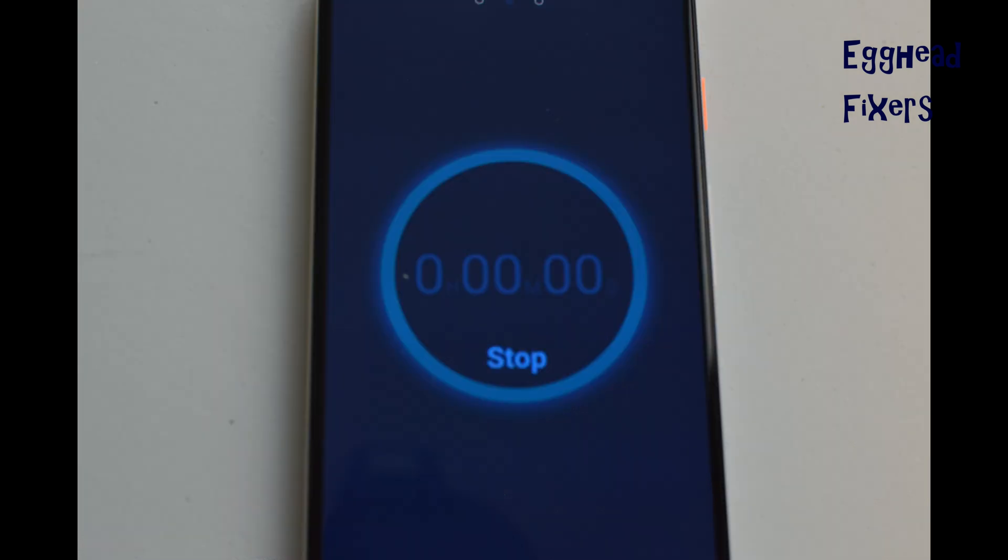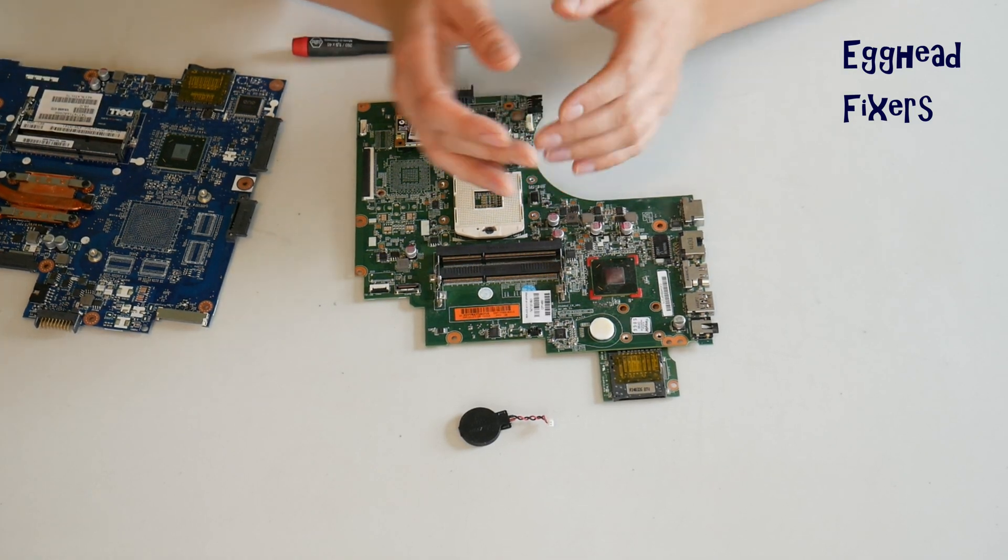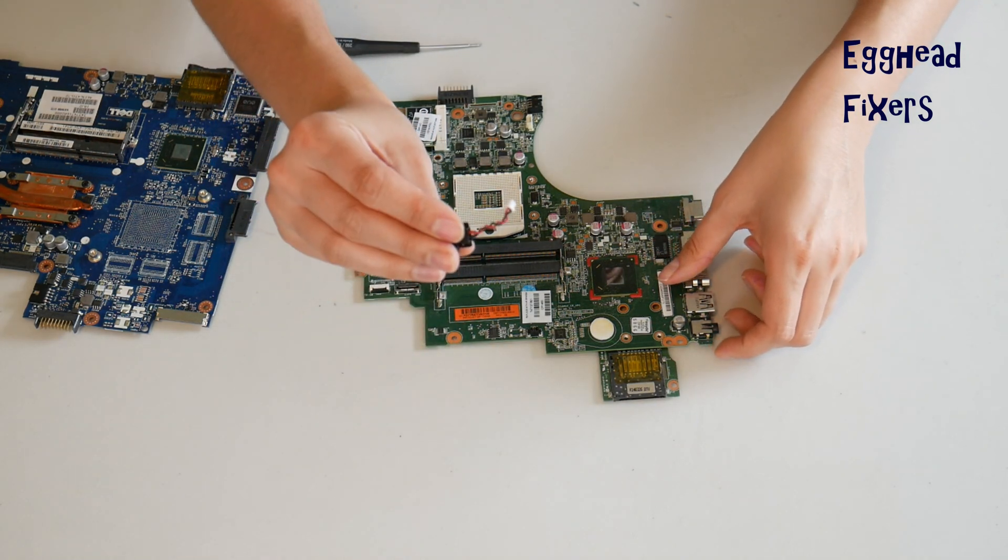Once that time is up, it's that simple — you've done your BIOS reset. This fixes a world of problems, including the ones we mentioned in the beginning of the video. This is an excellent repair to know how to do.